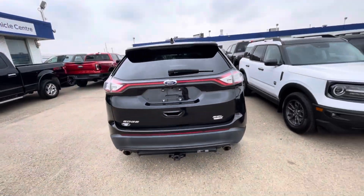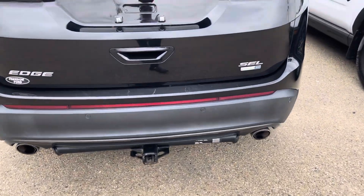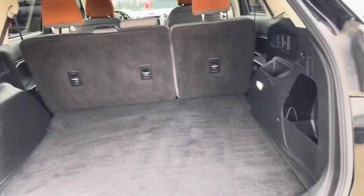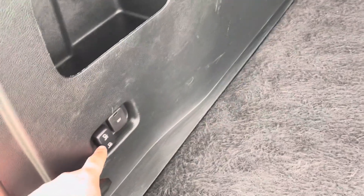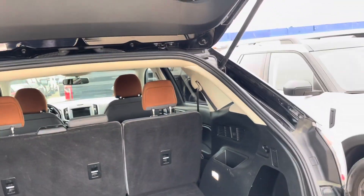We have our Edge SEL EcoBoost badging and the dual rear exhaust. Opening it up — it does fully come up. Great amount of trunk space here, nice and clean with some charging ports. You can drop the seats with this button, and there's a handle to close it right there.